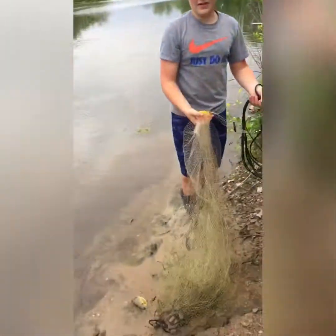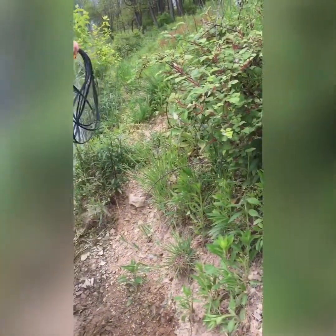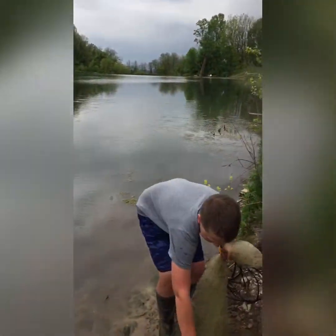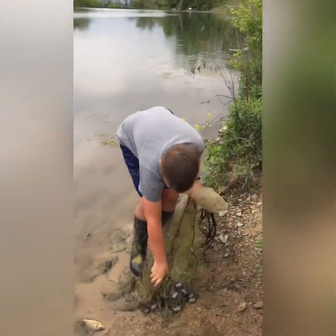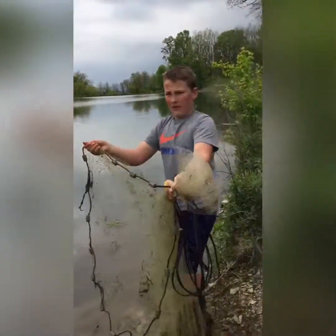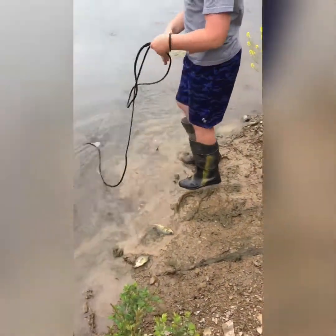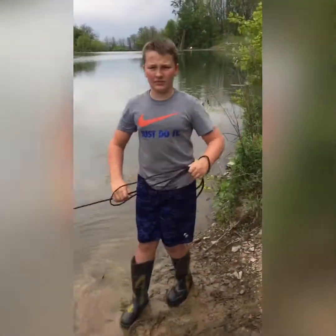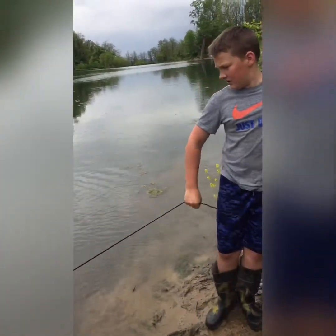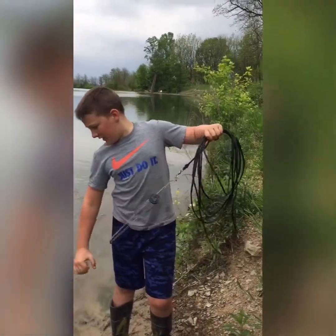And then it's very simple. All you got to do is spread it out, do this, and then you go like this, and then there you go. We'll throw it again. You can have any size you want, any type. You can catch whatever fish you want, like that big bass that I caught yesterday. And we got some more fish.